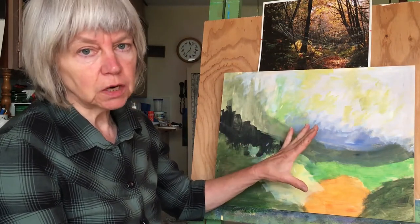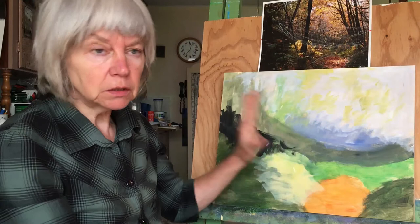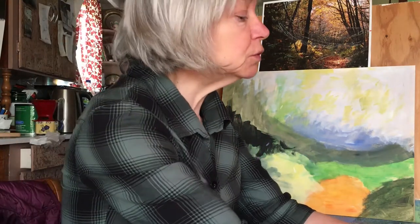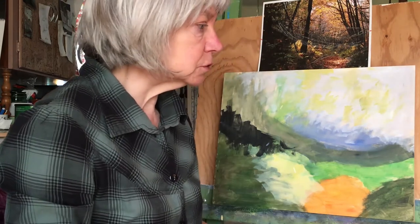Anything in the foreground that has form to it will need a dark, medium, and light. The change from the dark and the medium to the light is what gives it its form — its 3D-ness. When I paint I tend to paint around in circles, but I'll try to keep it logical; though the creative process is not always logical.